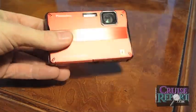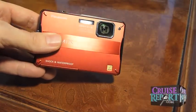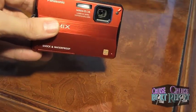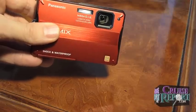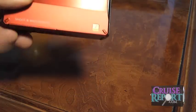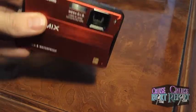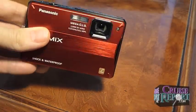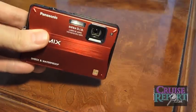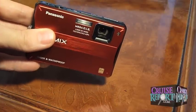I'm going to walk around the camera and show you some of the different features. From the front of the camera, the first thing you notice is it's red. The camera does come in a few different colors, which is kind of nice. It has an aluminum body on it, and it feels pretty tough. It's also shockproof, so if you drop the camera, it should be able to withstand a little bit more abuse than, say, our Panasonic ZS7.